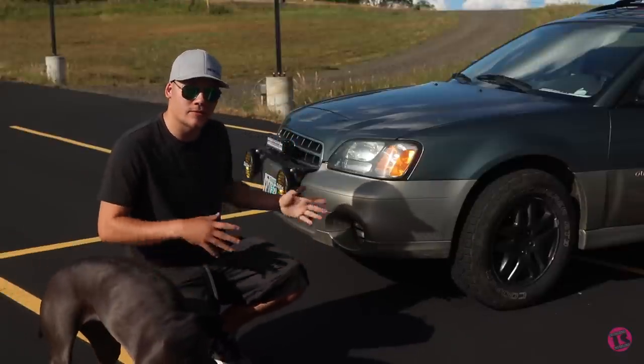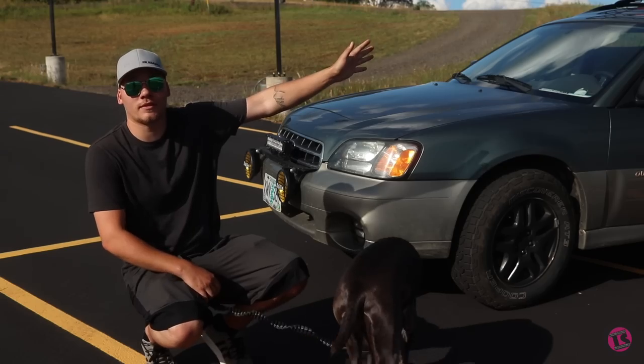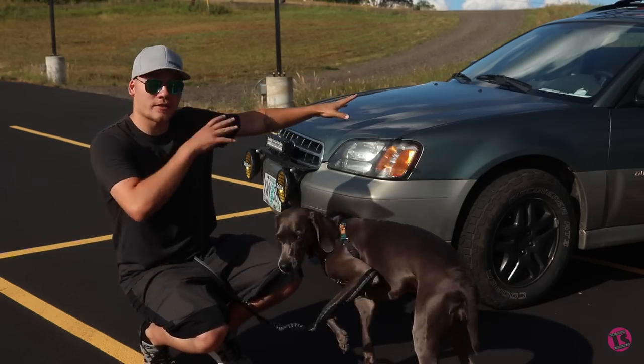Okay, so I came out from behind the camera. Today we're going to walk front to back through everything that we've been doing and working on with this car.